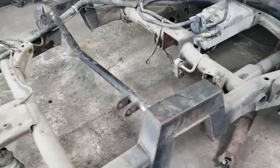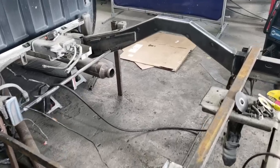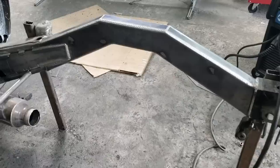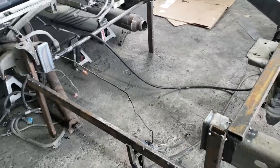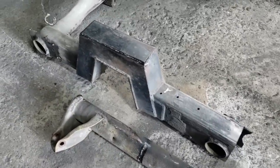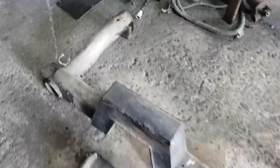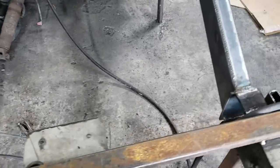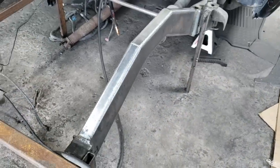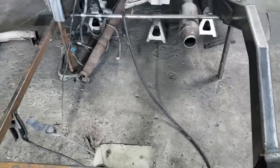Alright, so this is the progress so far on the baby dually project — all the suspension is out, and the notch like I mentioned earlier is being replaced with a new frame rail on the passenger side. The driver side has just been cut out and capped. That whole entire section of the frame rail was removed to narrow the frame to allow for the big dually wheels.